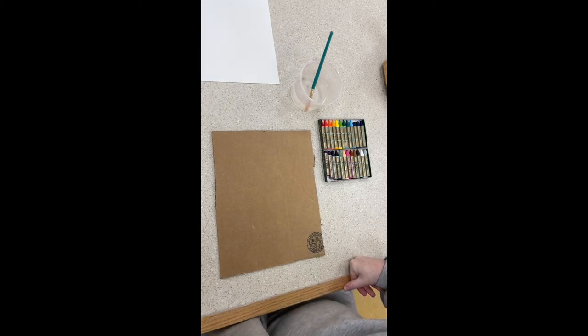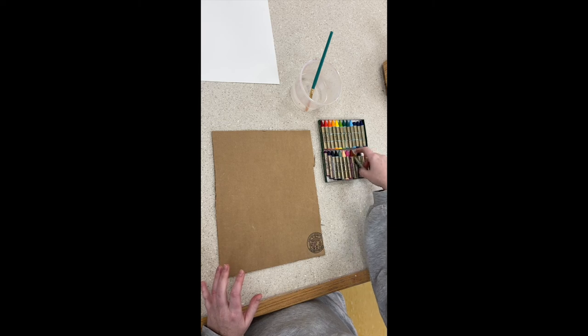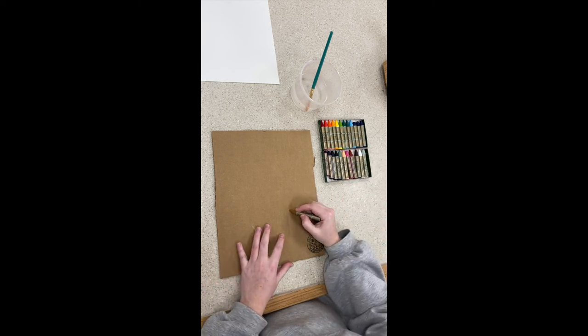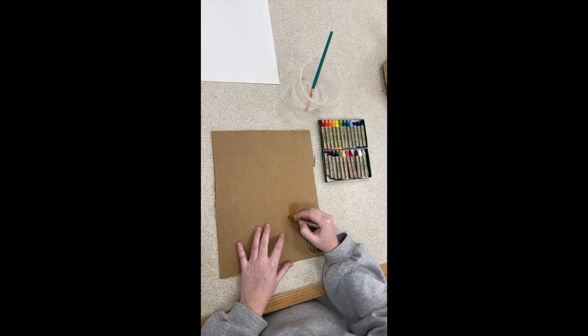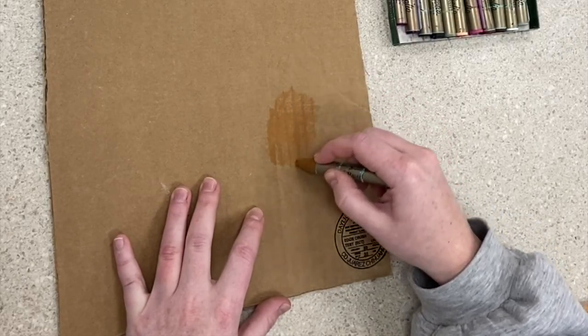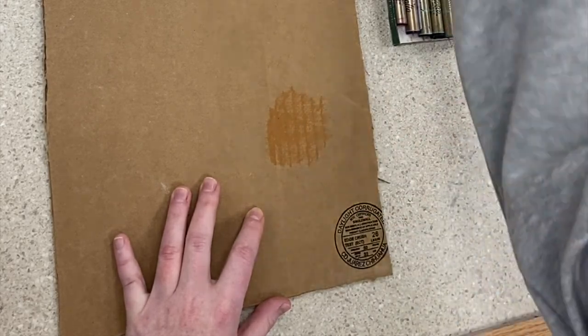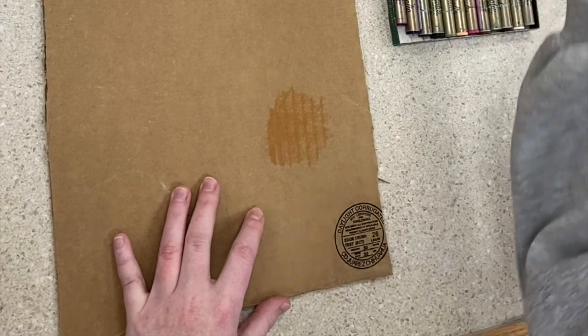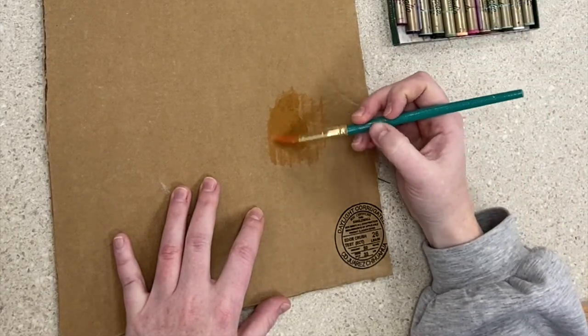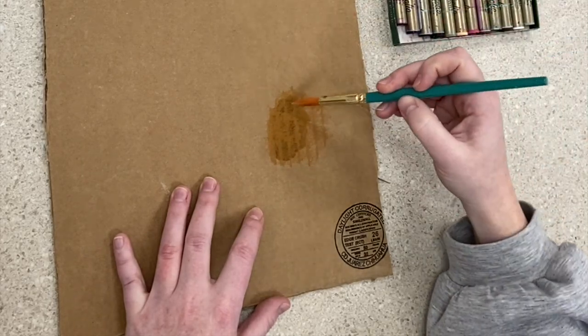Here I'm showing in real time what it looks like when you start applying the oil pastels. Some projects we work on cardboard and some on white 80-pound drawing paper, so I wanted to show what it looks like on both. As you can probably guess, you need to add a lot more value and layers to the cardboard because it doesn't show up as well since it's a darker value. The browns and yellows are similar to the color of the cardboard, so they'll be more subtle than on white paper.